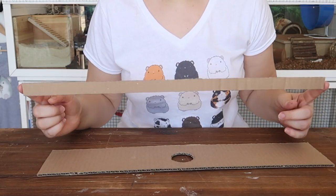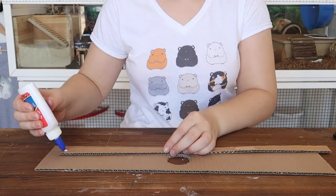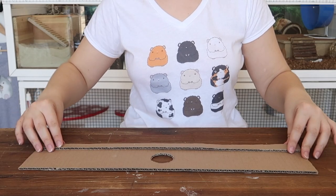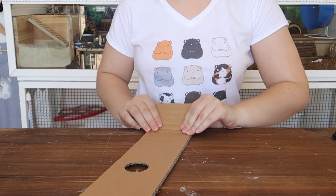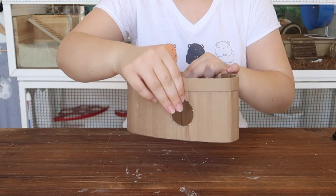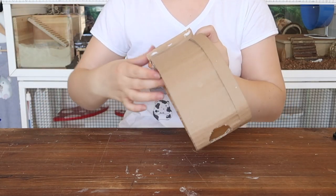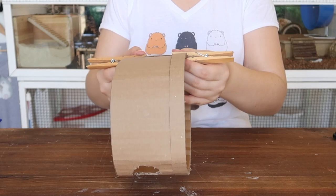Now we're going to take the thin strip of card and glue that to the top here using our non-toxic PVA glue, and leave that to dry. Once that's dry, you want to flip your cardboard over and we're going to start bending the cardboard. We should be able to take the cardboard and manipulate it into a circle. Once you're happy with the shape of your pot, you can glue the two ends together — and with the magic of pegs, we shall hold the cardboard together while it dries.